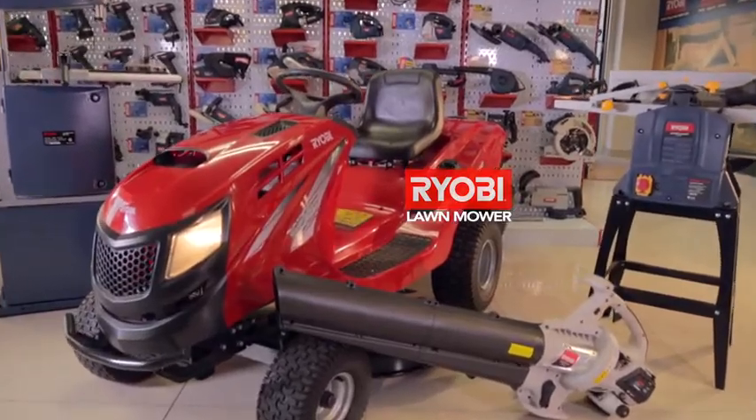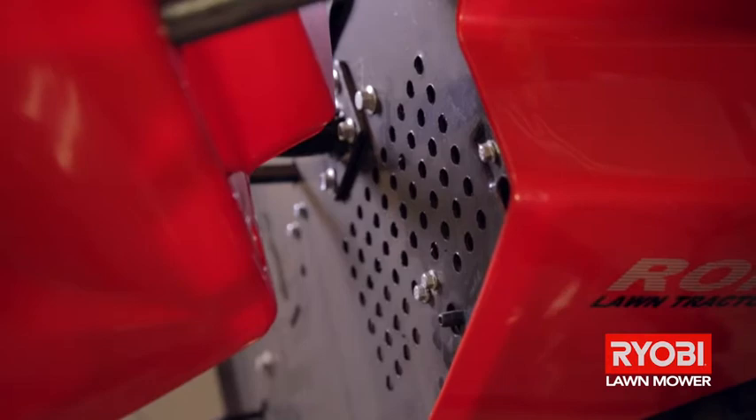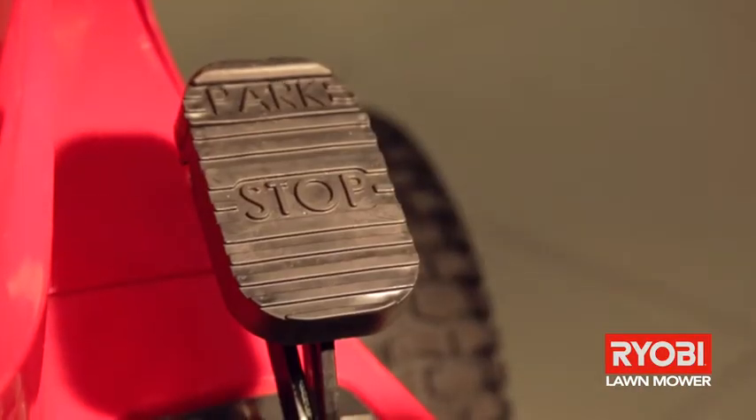On the Ryobi range of ride-on lawnmowers, there are micro safety switches on the seat, on the grass catcher and on the brake — all designed to ensure the safe operation of the machine.